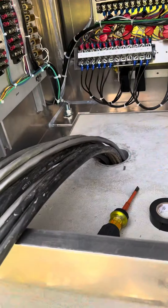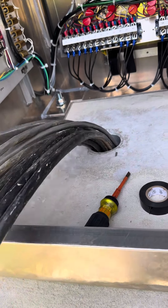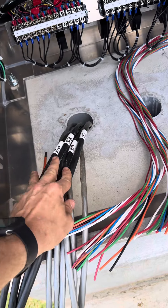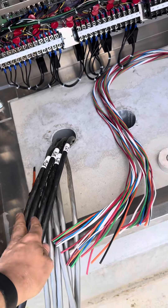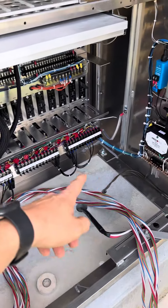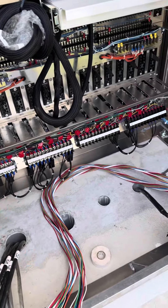Let's continue on and start doing some of these signal cables and landing them where they go. First thing I like to do is get all of my cables relabeled, resized, and stripped out. Then I'll route them around the cabinet and get them landed where they're supposed to go.